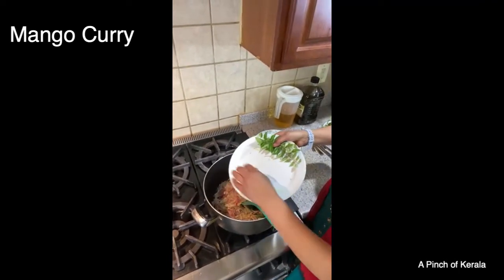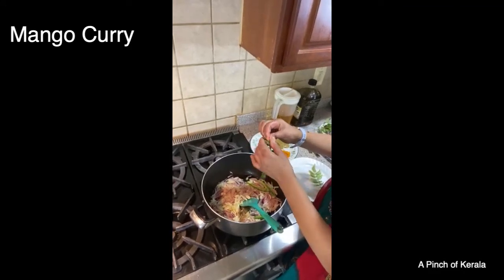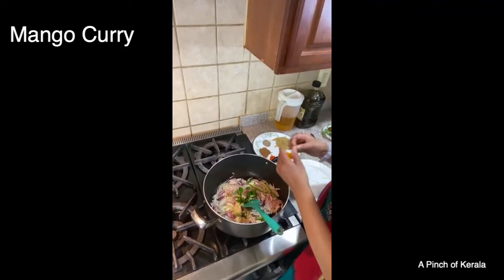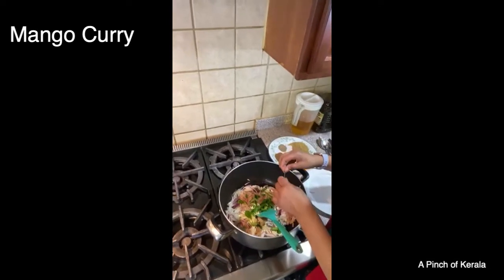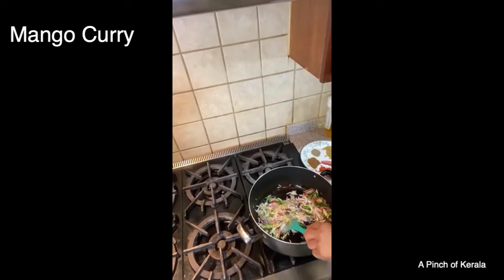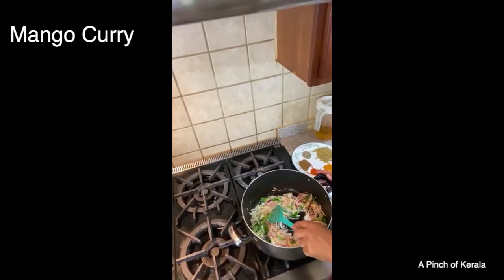I'm adding the garlic and curry leaves now. Where do you get curry leaves? You can have them at home, or buy them from an Indian store, a Korean store. And of course it's optional — you can make mango curry without curry leaves. For those who just joined, she's using corn oil — not coconut oil right now.